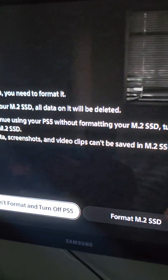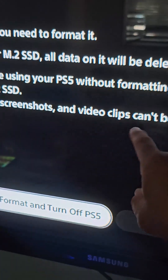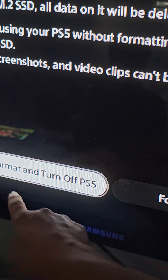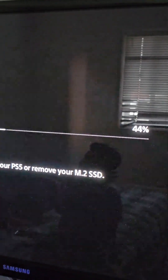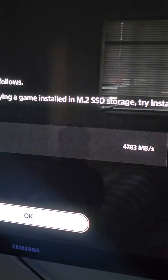Now that we've got the M.2 Gen 4 set up, it's going to ask us what we want to do — we're going to select Format. It's going to start formatting automatically, telling you that it's installed, and I'm going to show you guys right now.